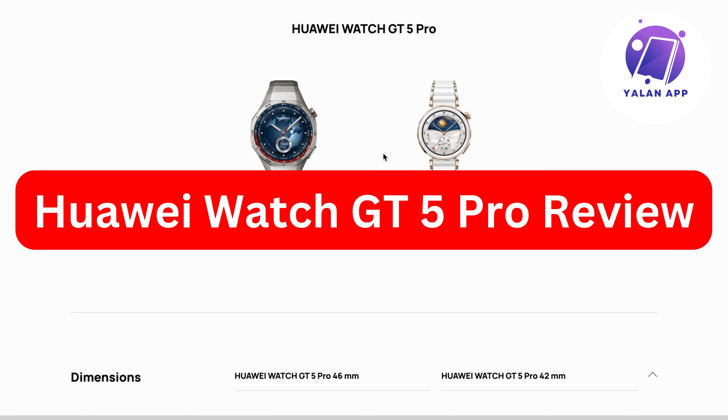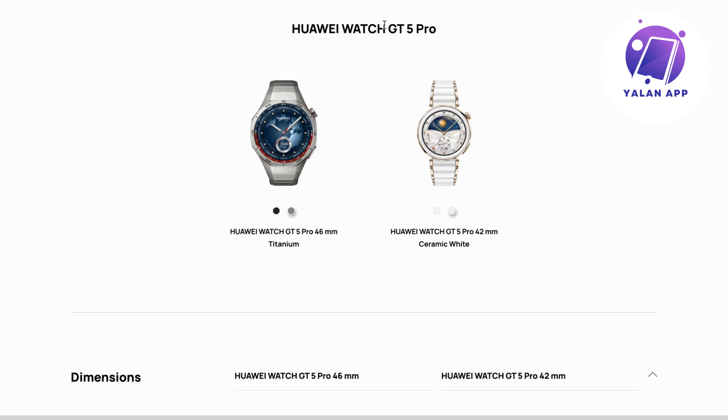Hello everybody and welcome back to Yelan app. In this video I'm going to be reviewing the Huawei GT5 Pro watch.